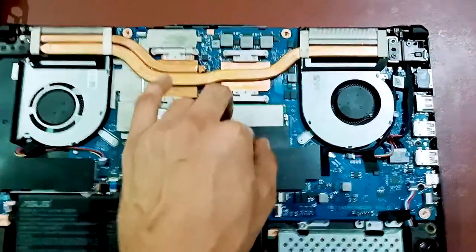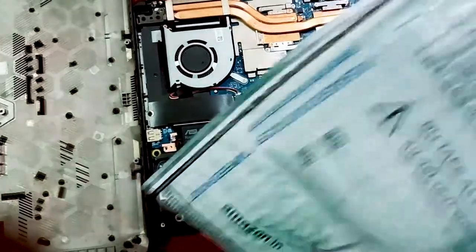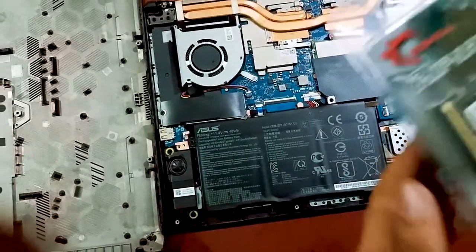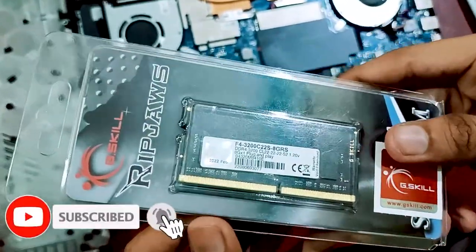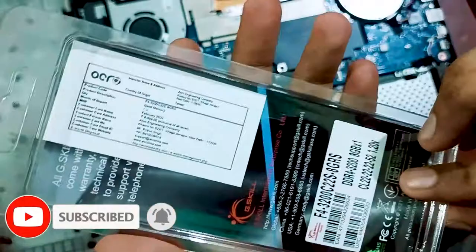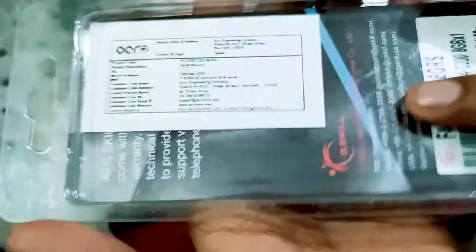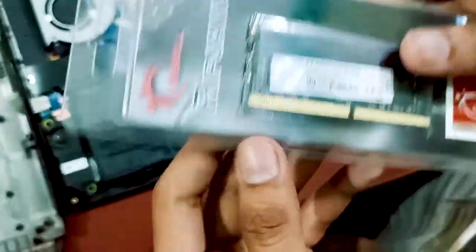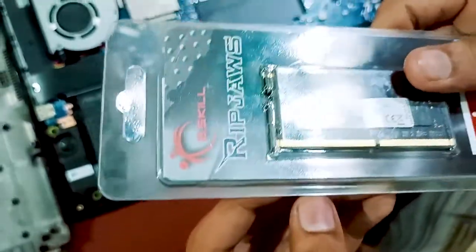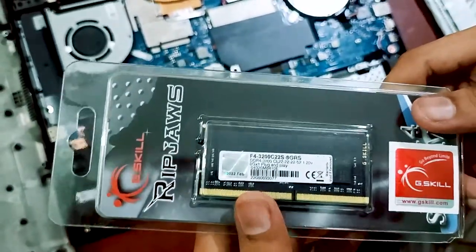Now let's go to the RAM we bought. I bought this RAM from G.Skill — it is very good quality. The printed price is ₹6,599 but I got it from Amazon for only ₹2,699, which is a good discount. Normally the price is above ₹3,000.